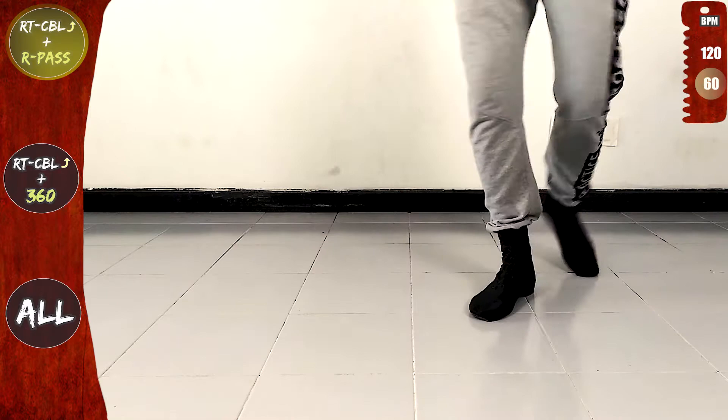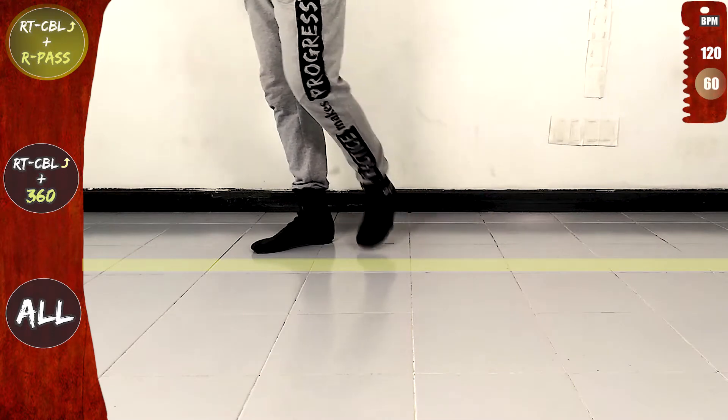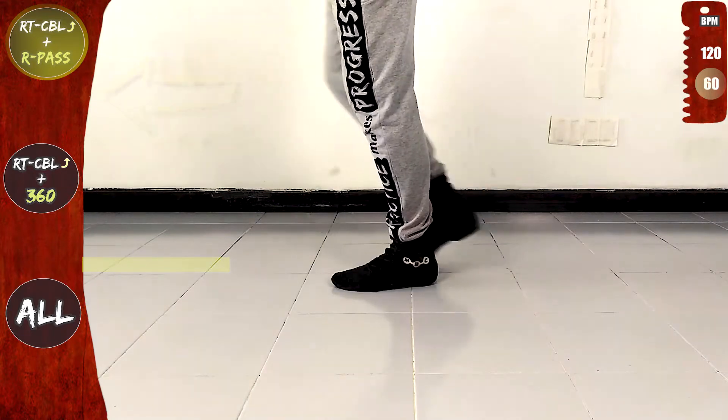Front, side, rotate to the right. In place, cross over the line and forward. Now the right pass. Cross to the back, front, side, back, on the line and forward.